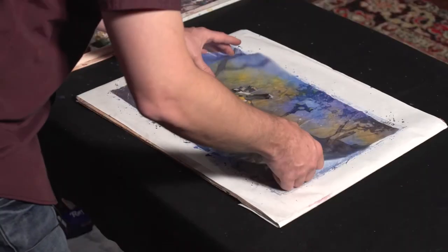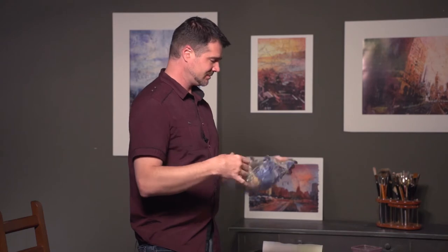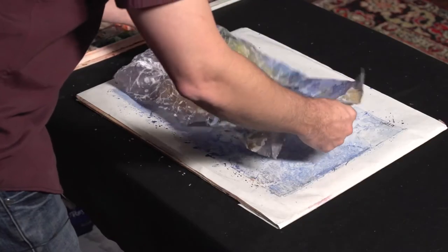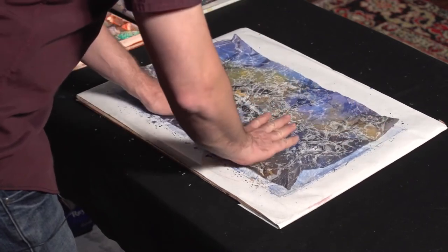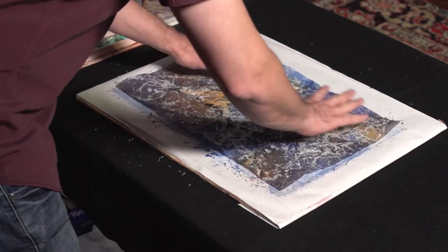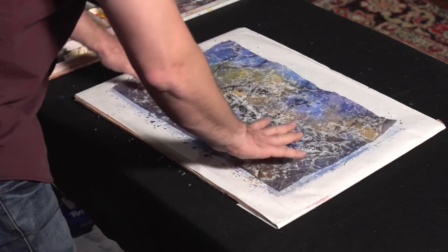But that wouldn't be as much fun as doing this. I just crinkled my painting. Now you have to uncrinkle it, of course. Take the painting, lay it out, get it flat again. Be careful because you just crinkled it into a ball — you don't want to go too hard because you can tear it if you start trying to flatten it really fast.